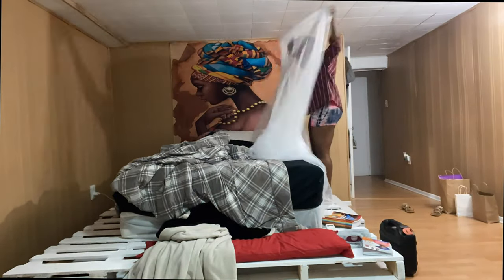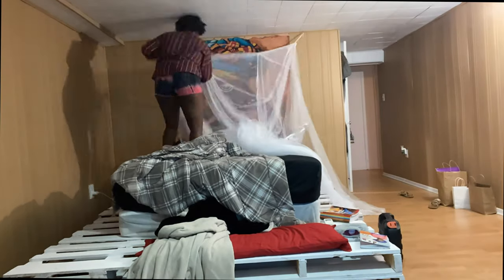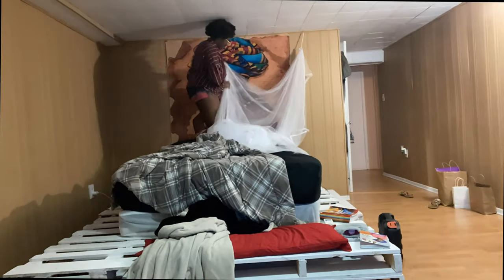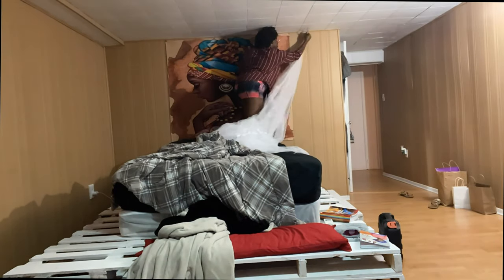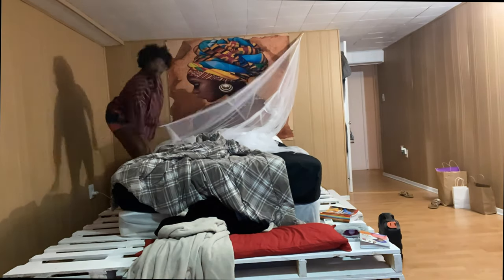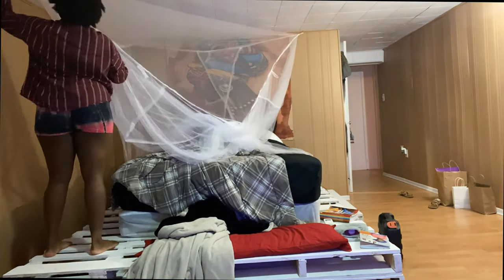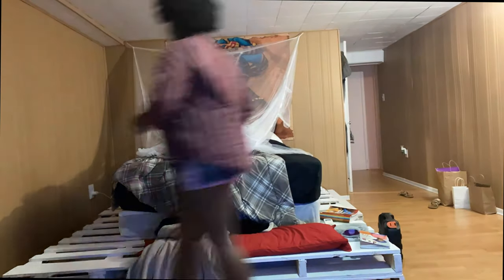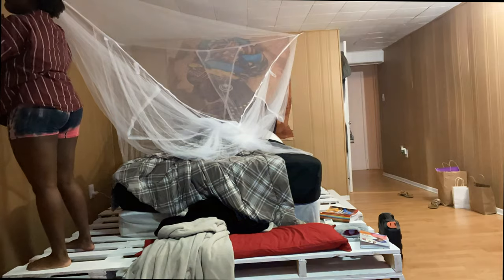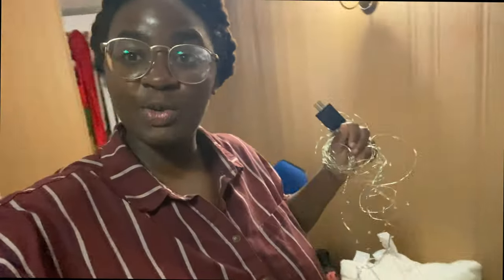The next day I started putting up my bed canopy, which is basically a mosquito net — very common in African cultures — but it really fits nice with the theme I was going for. I just really love bed canopies; they give me that fort vibe. I love forts, and this was sort of my little recreation of that.